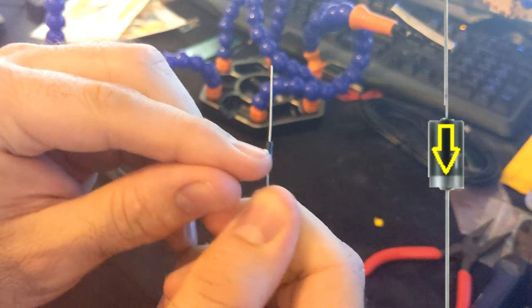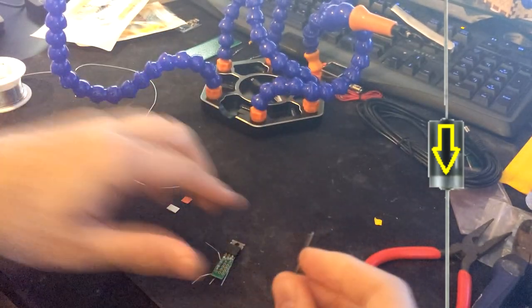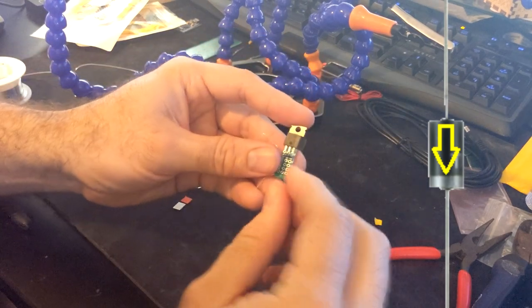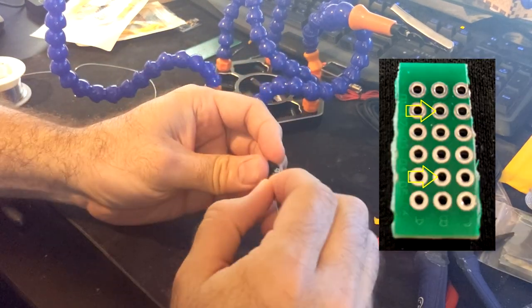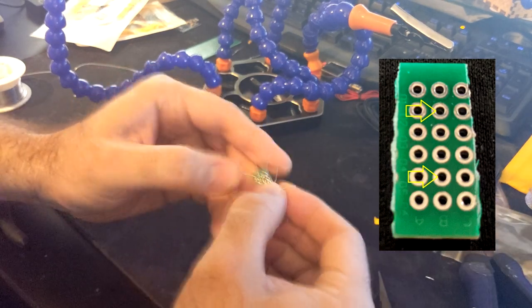Let's also install the diode. Make sure that the gray bar is facing down when installing your diode. Install into this location and bend the leads back when complete.